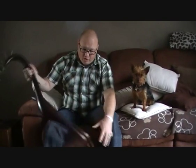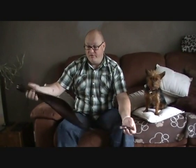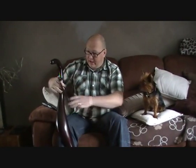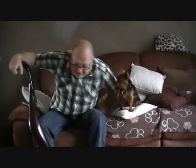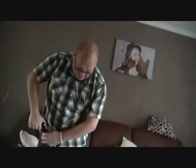You look at it on the website and you think it's going to be very chunky, very heavy, but it's very lightweight, quite snazzy, and I've only been using it a short time and it's quite easy to get used to straight away.